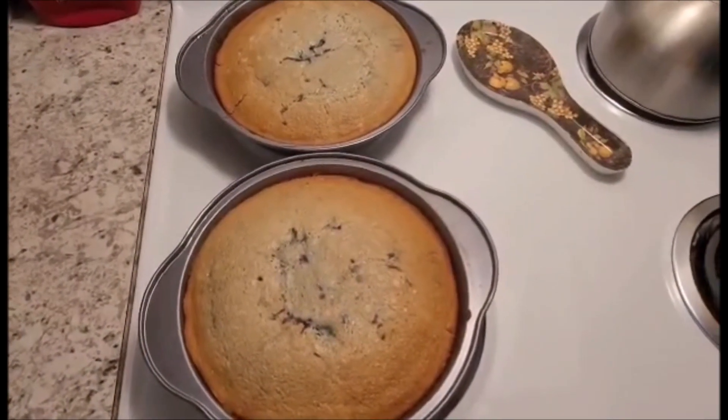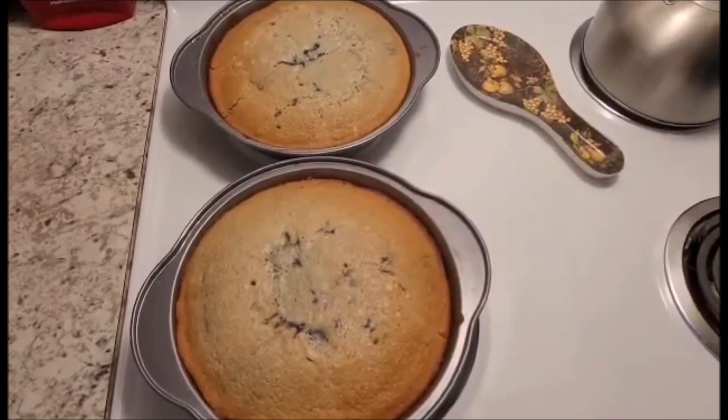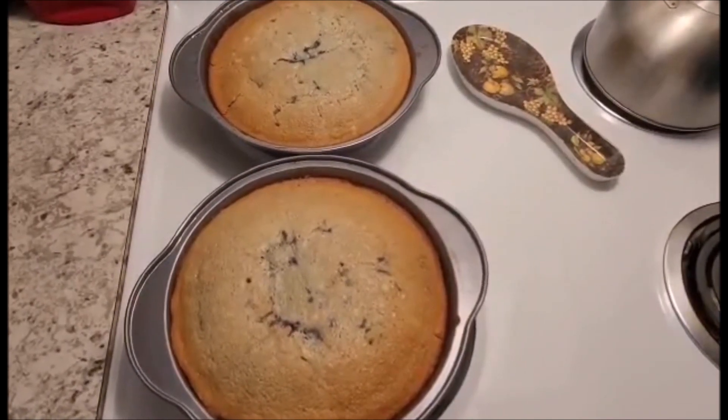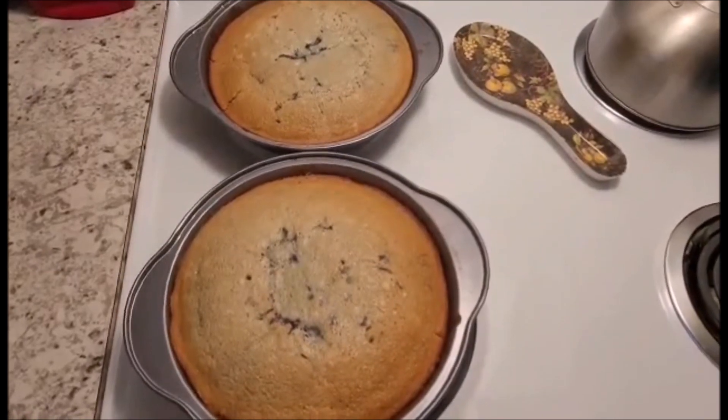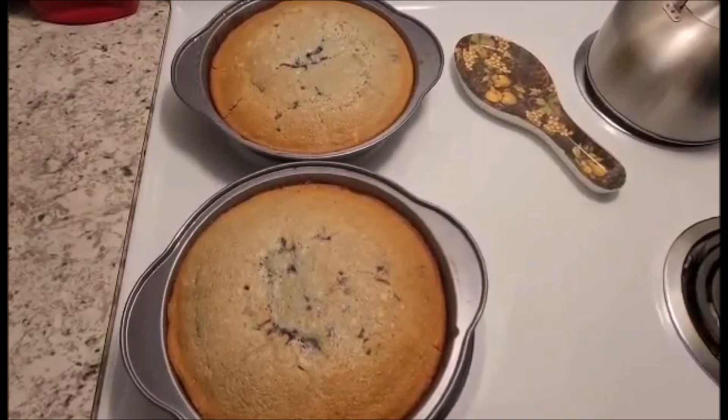Our cakes have now come out of the oven. It took about 35 minutes and they are coming out clean with a skewer. Now they're going to have to do a complete cool before I can do any of the frosting on them, so that should be about another half hour. We'll be back once the cakes have cooled.